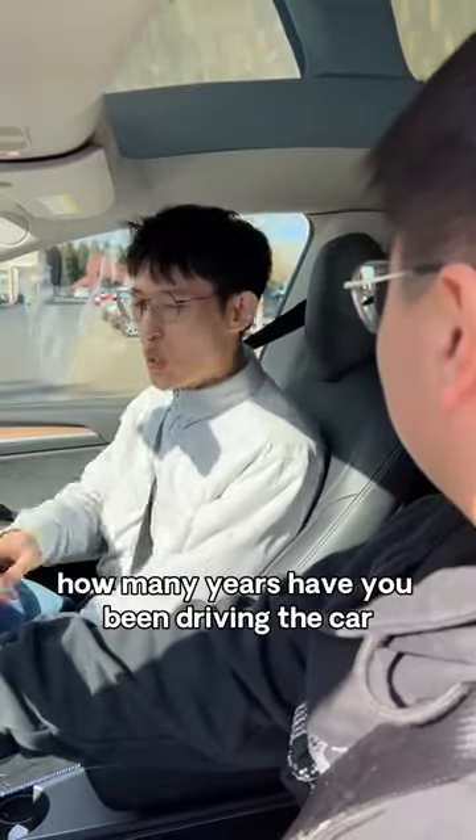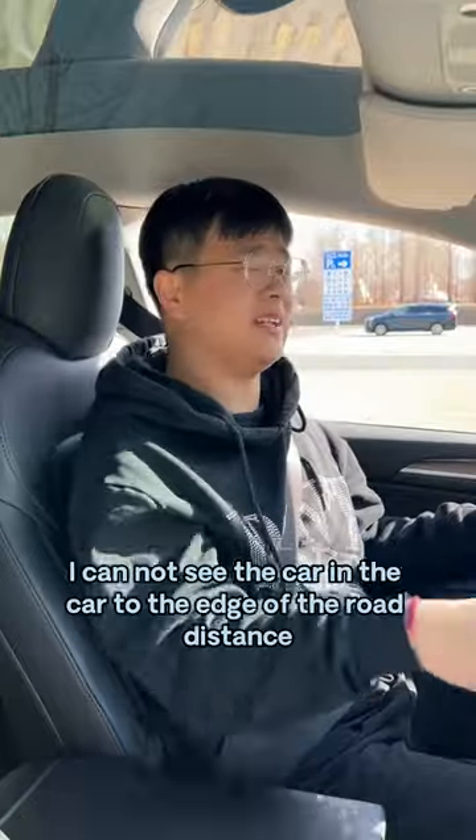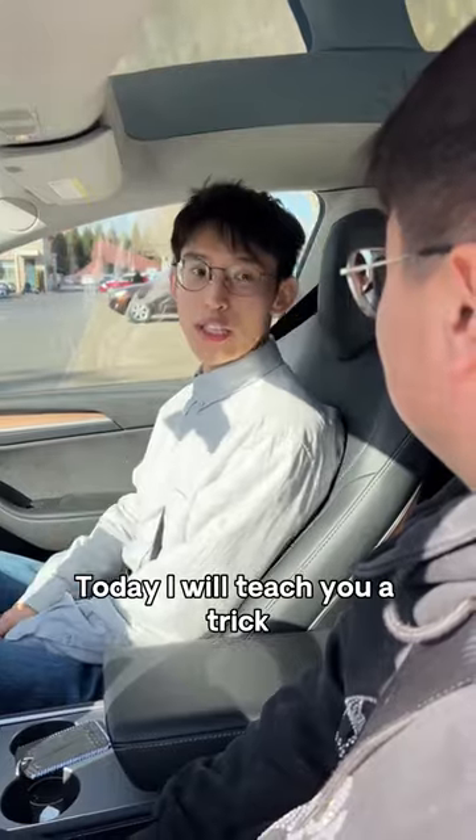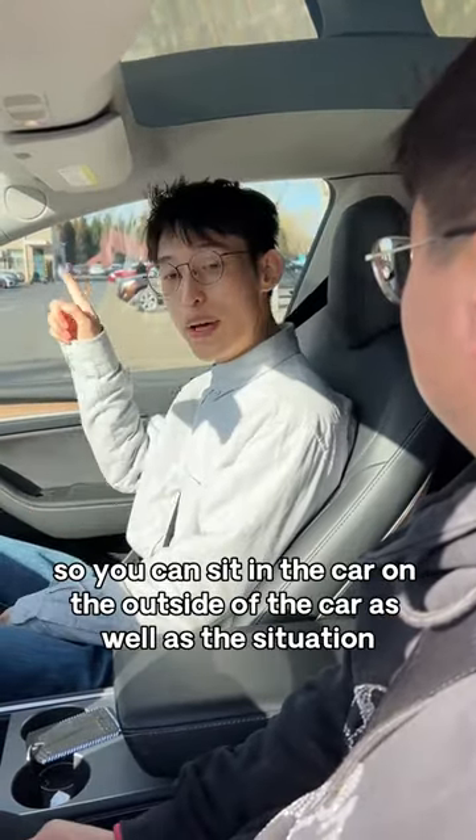How many years have you been driving? You still can't see the car-to-road-edge distance. This is not easy. Today I will teach you a trick so you can judge distances whether sitting inside the car or viewing from outside.